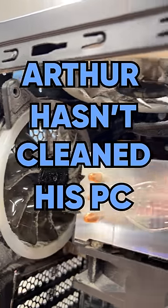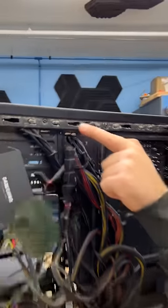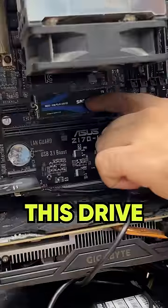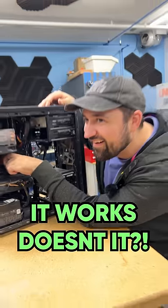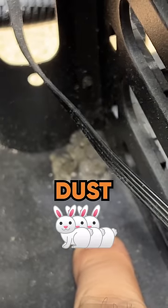If you can't tell, Arthur hasn't cleaned his PC in quite some time — five years to be exact. Oh my god. It's got this little big dust line up here, a hanging SSD, this drive isn't even screwed down, this fan is disgusting, and what are all these dust bunnies down here?